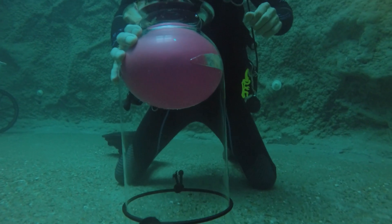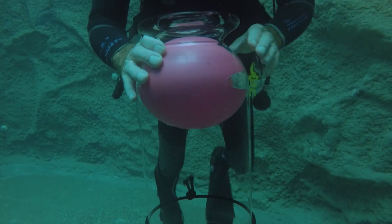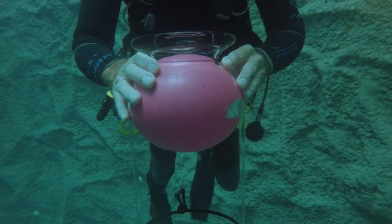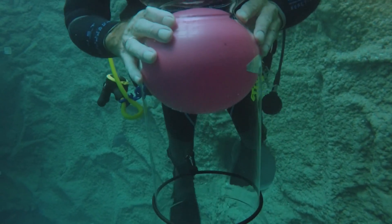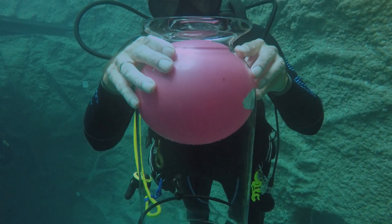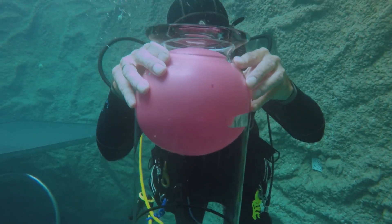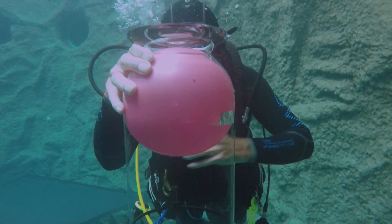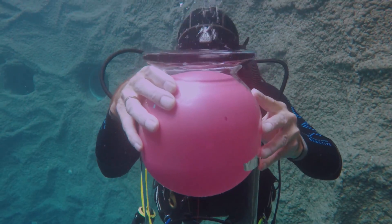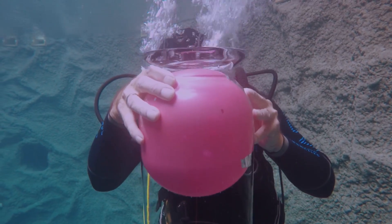Now we are not adding any air to the balloon, so you can compare this dive with a snorkel dive or a free dive. When we go back up to the surface, you will see the pressure dropping and the volume of the balloon getting bigger and bigger back to its normal size. As you can see, it's not harmful to hold your breath during a free dive or when you are snorkeling.